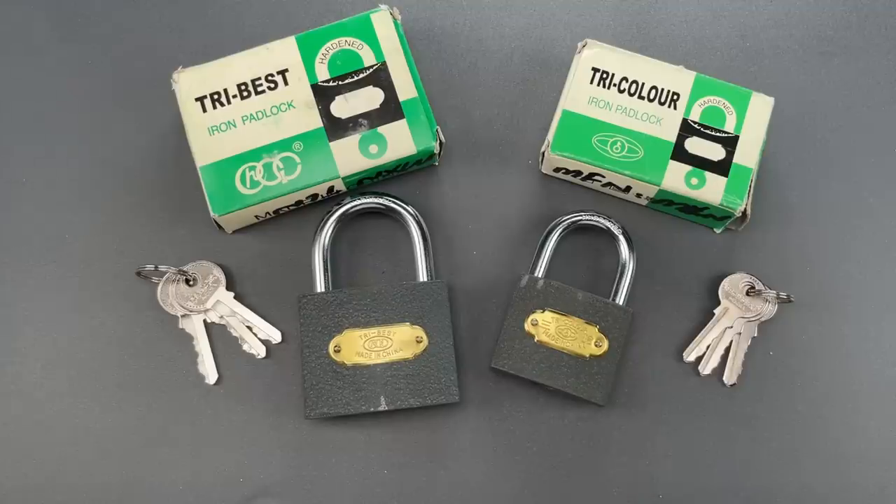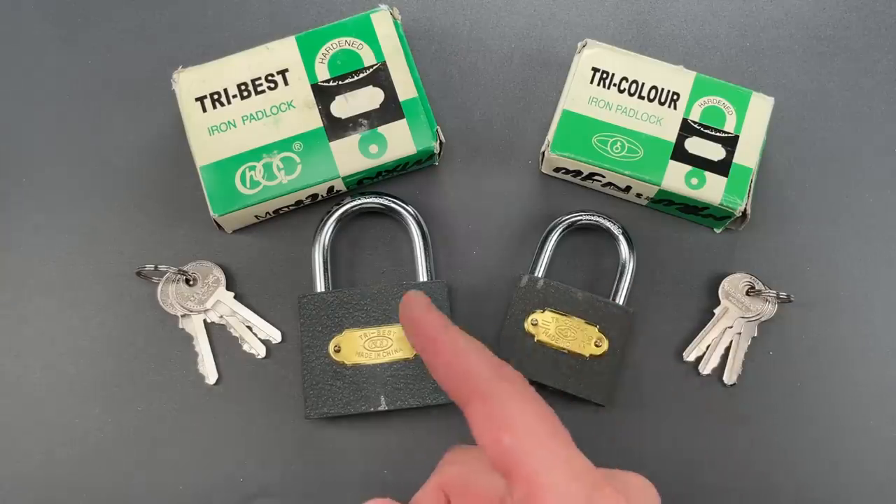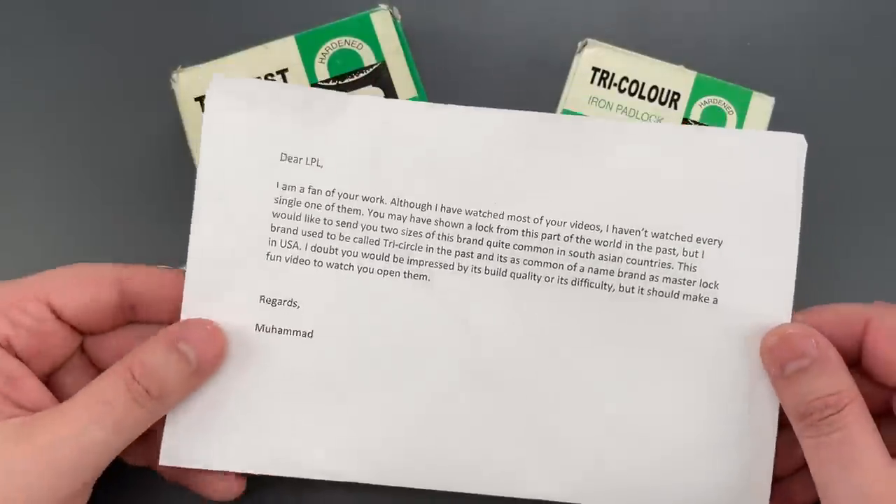This is the Lockpicking Lawyer, and sometimes I'm reminded to be thankful for Master Lock, because despite any inadequacies there may be with their products, the simple truth is that things could be much worse. Case in point, these two locks sent to me by Mohamed.